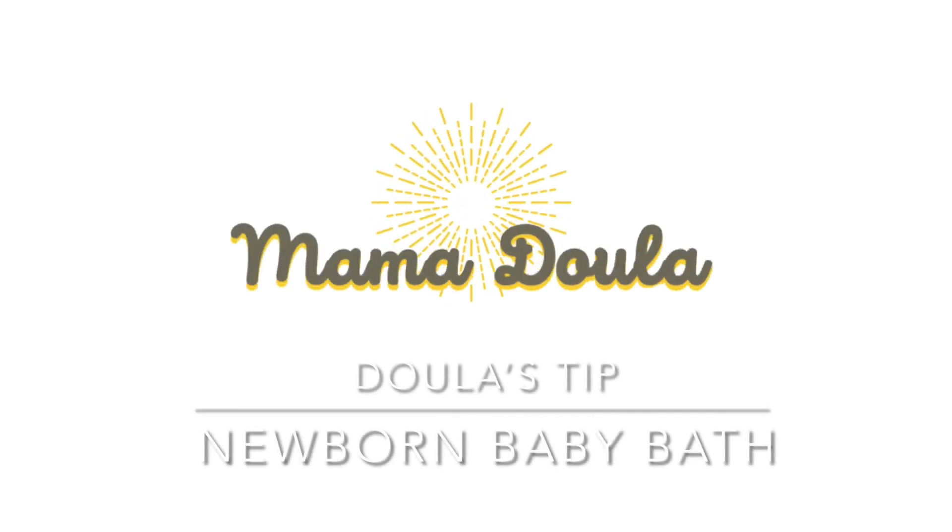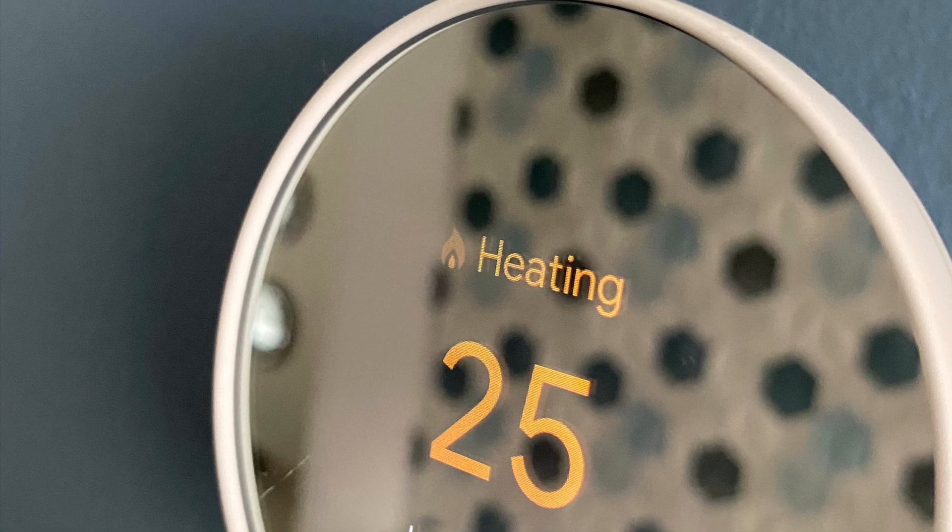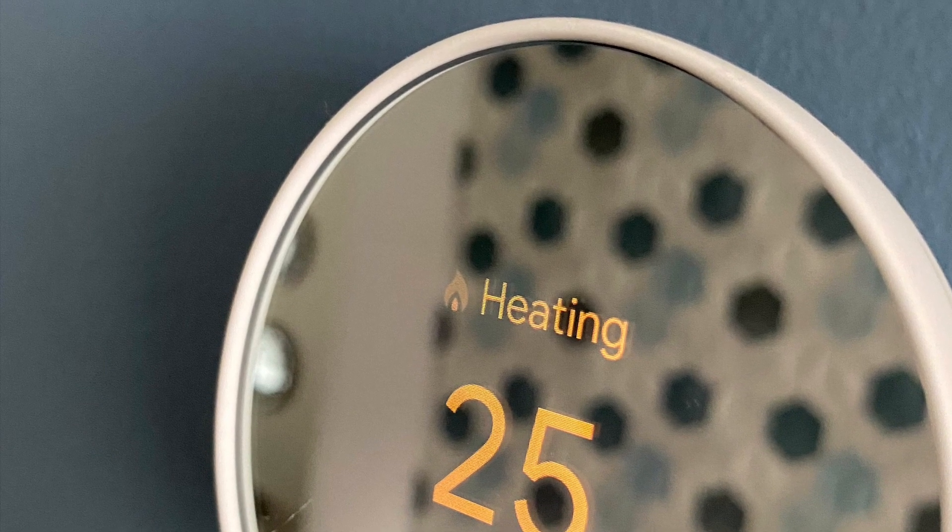Today, the doula's tip is about bathing a newborn baby. Before you start, make sure the room temperature is between 23 and 25 Celsius.